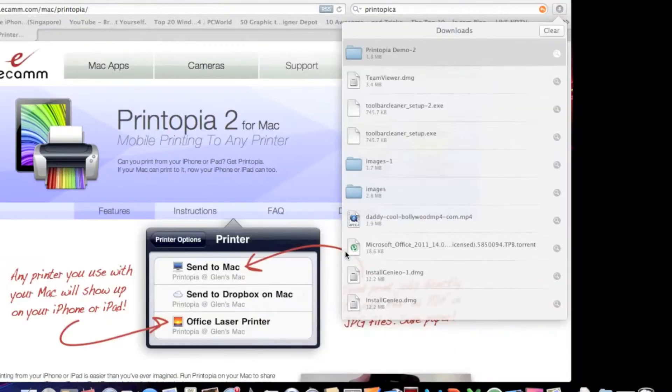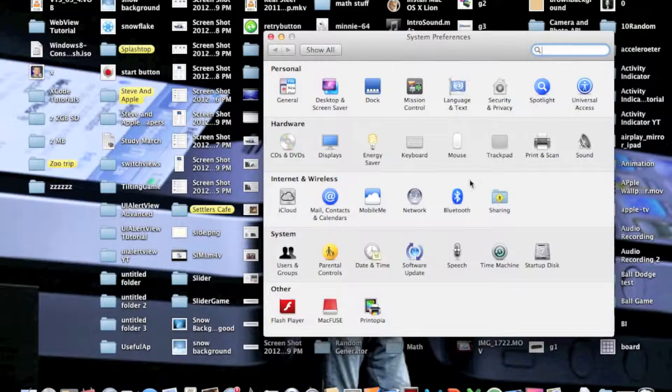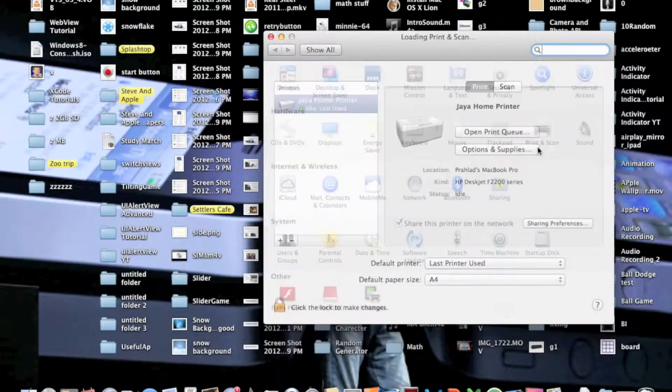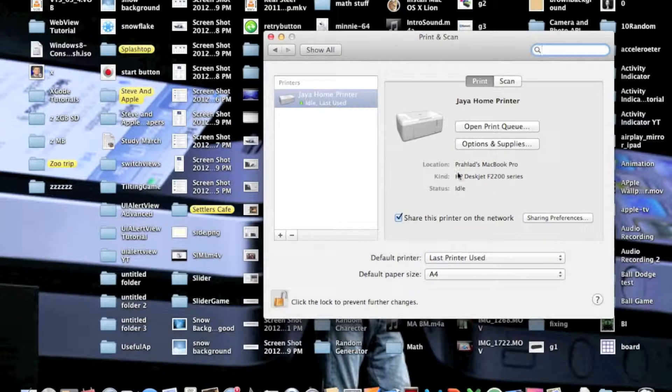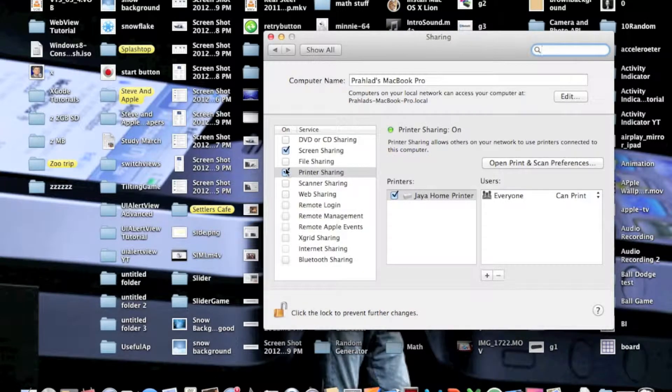Let's go to System Preferences, then Print and Scan. Here is my printer. Let's click the lock and make some changes. First of all, check 'Share this printer on the network.' Also go to Sharing Preferences and click 'Printer Sharing.'